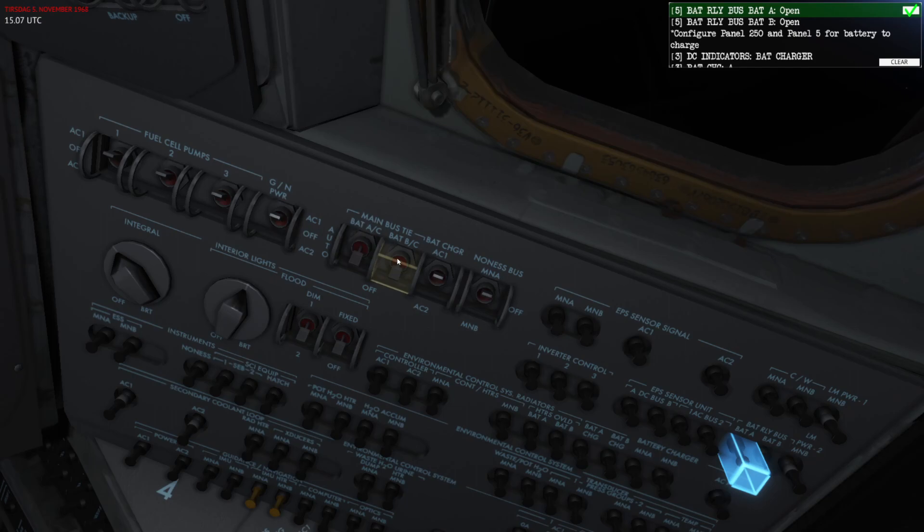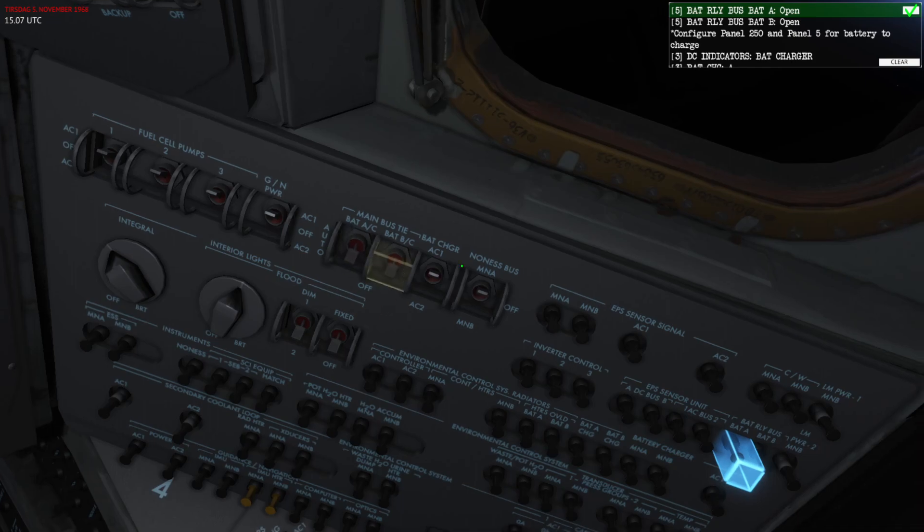If you want to charge battery A, make sure battery A is set to Off. If you want to charge battery B, make sure B is set to Off. And if you want to charge battery C, make sure both of them are set to Off.